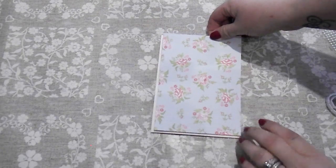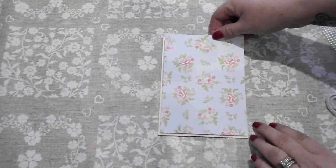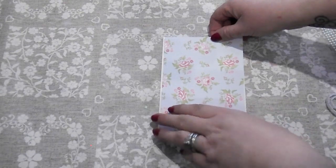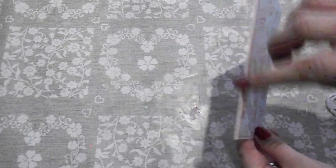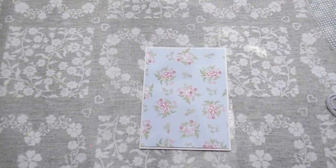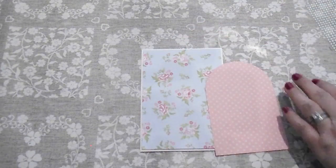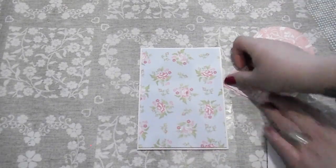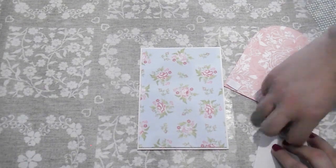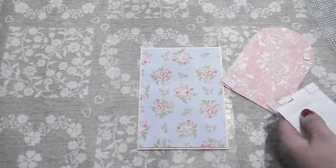I'm just going to pop that over the top. It's really annoying because I'm not standing directly over the top, so I can never get it dead centre. When I watch them back and it's not in the correct spot it really gets on my nerves. I'm just going to put that on there using the little sticky pads, and then I'll cut out this little shape from the die. I haven't got any small sticky tabs but you can cut them smaller if you don't want them too big — I often do that.